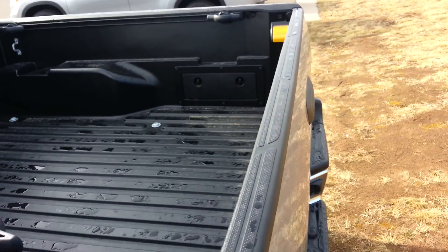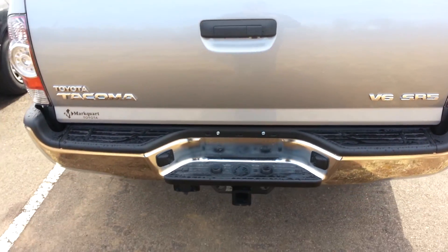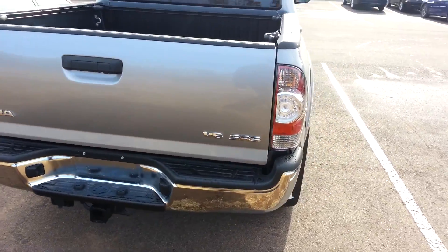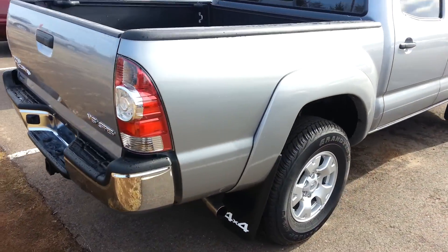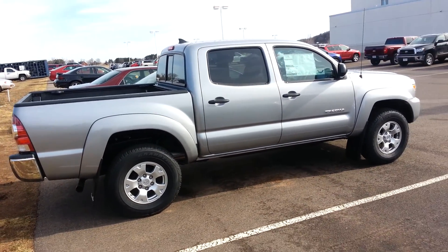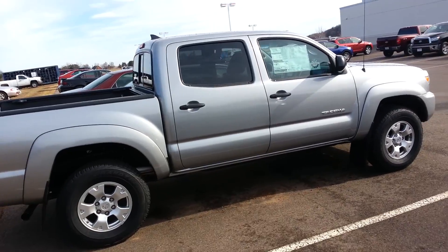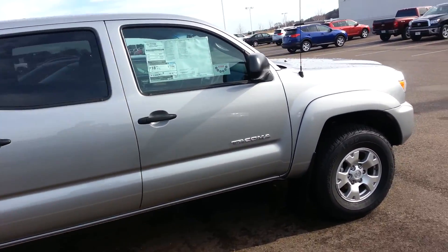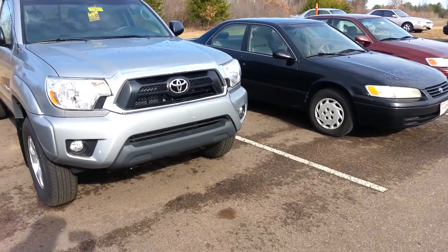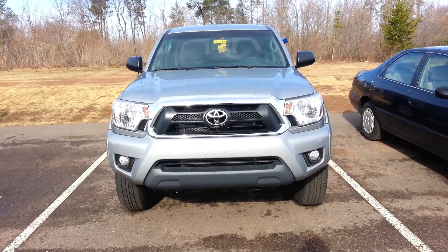Take a look at the box here. There's your back end. It's got a hitch and the backup camera. That's a sweet truck. I'll back up and give you a full front end look here as well.